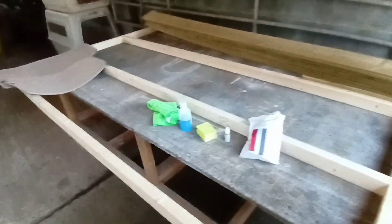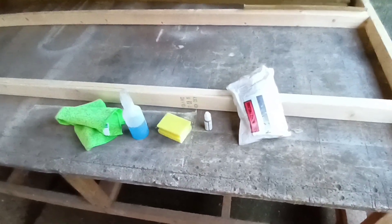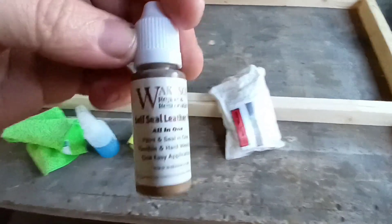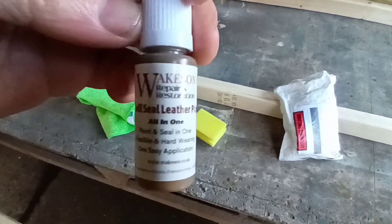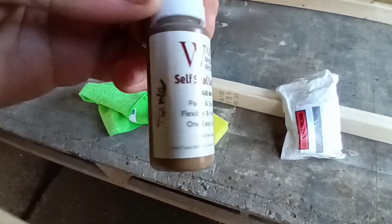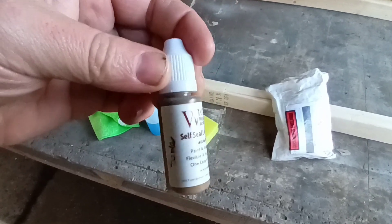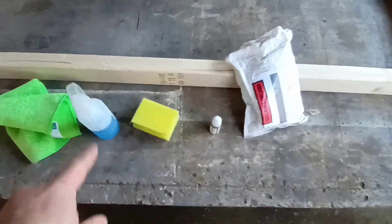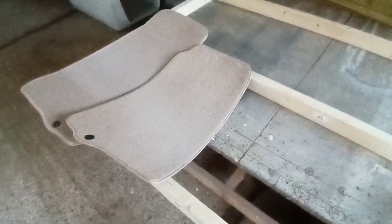There are just a few things here that I'm going to be doing today. The cleaning solution and cloth just to wipe off all the dirt from the steering wheel. It's just a small bottle of dye for it - self-seal leather paint, all in one, in sable for my steering wheel, which if I've read the codes correctly is the right colour. And here are my new mats. So let's go ahead and get the mats put inside first.